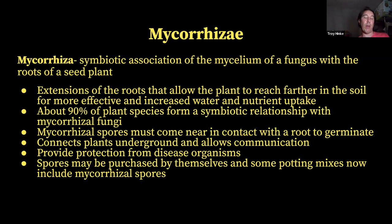Mycorrhizal fungi connect plants underground — some of you may have heard of it called the wood wide web. Within a forest system, plants are connected, and you'll have a mother tree that can send extra nutrients to saplings to help them grow. If disease is moving into a section of the forest, they can shut off nutrients flowing to those trees. Mycorrhizal fungi also provide protection from disease organisms in the soil by coating the roots, forming a security sheath around them and taking up space where disease organisms can't penetrate.